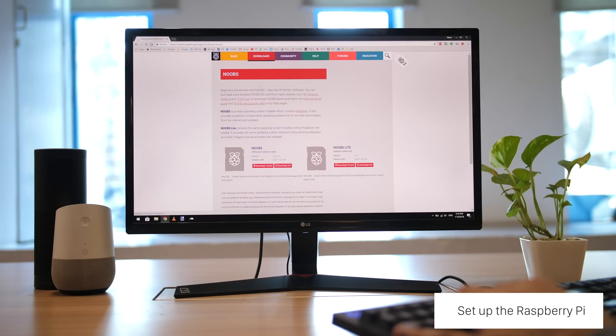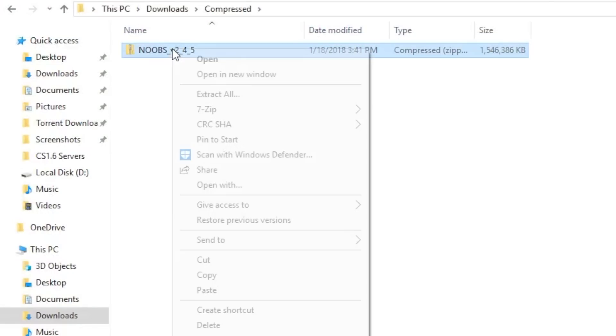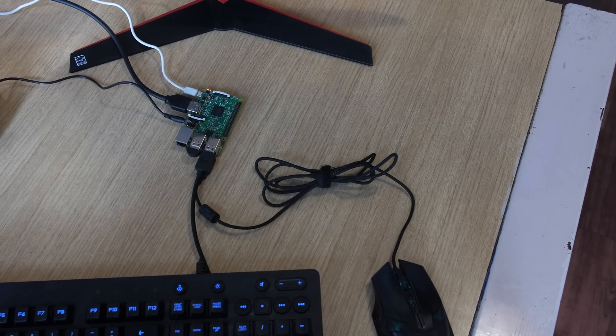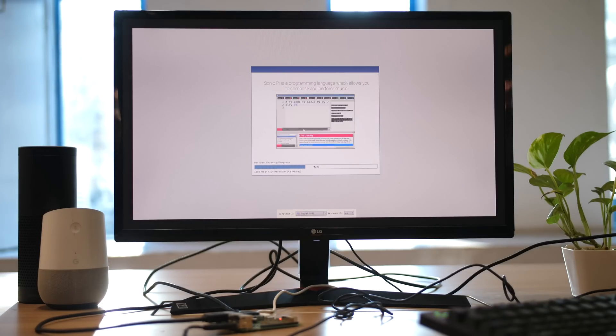First, we had to set up the Raspberry Pi — this was easy. All it took was downloading the Noobs package. We just extracted the files and loaded it onto the Raspberry Pi's micro SD card. Next up, we hooked it up to the USB keyboard, mic, mouse, and the HDMI TV. The setup self-installed on booting up the Pi.